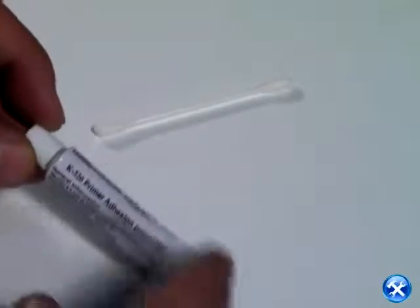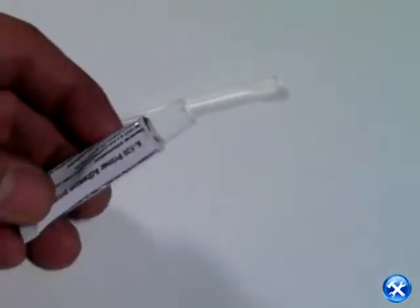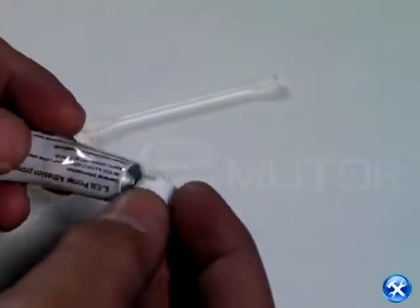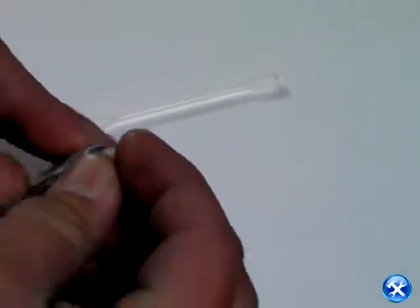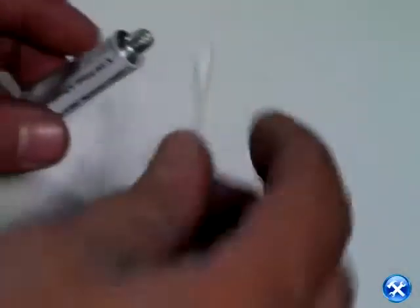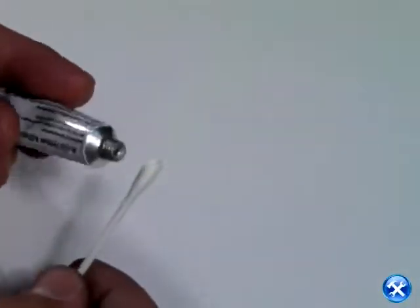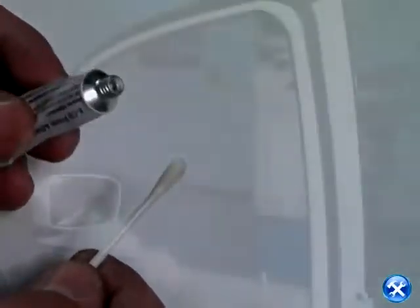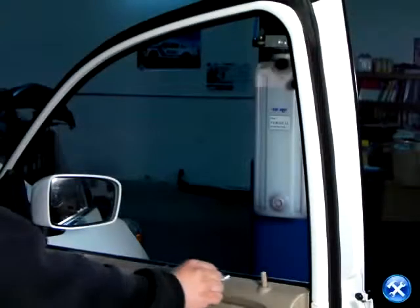The tube that we see in this shot is a primer for the 3M tape. We will use this primer to apply to the area that was cleaned with the alcohol pad. You can use any method that you choose to apply the primer. In this case, we've used a cotton swab to demonstrate.